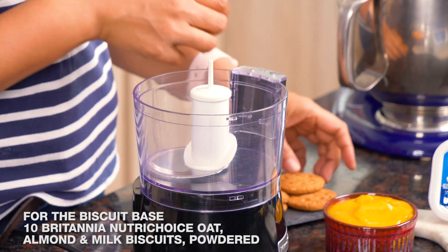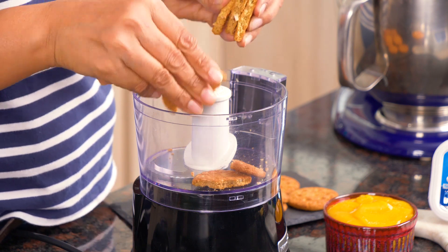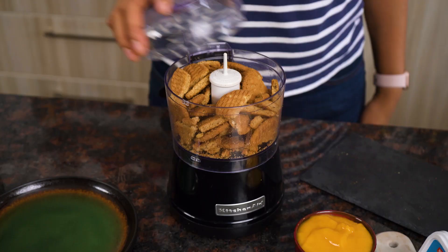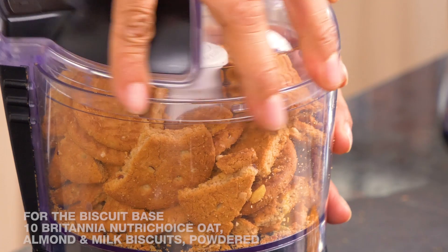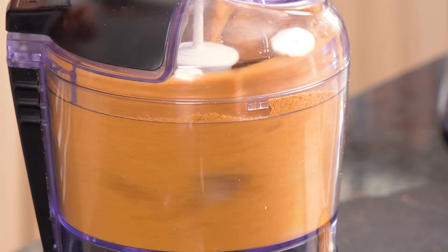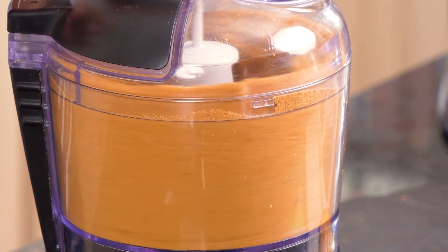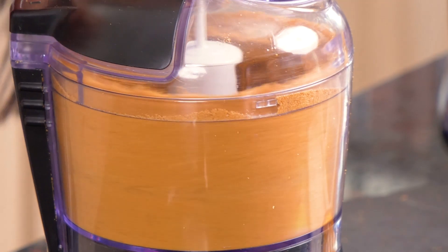The next step is to crumble our biscuits, which will go into the bottommost layer of our cheesecake. I have some Britannia Nutri-Choice biscuits here which I'm going to break and add into my mini food processor to make into a fine powder. Then I'm going to mix it along with some softened butter until it becomes a firm mixture, and keep it aside.